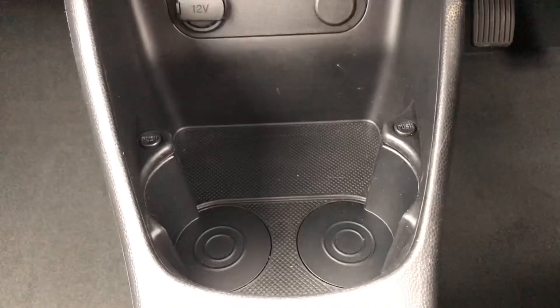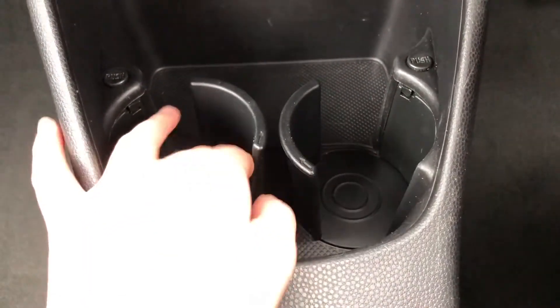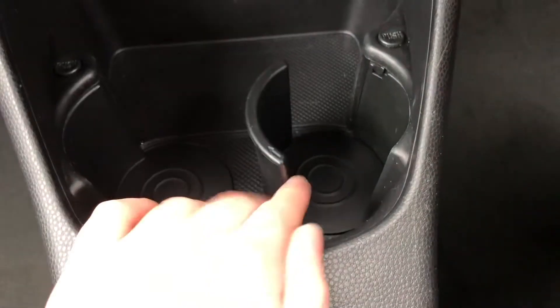This car is a petrol manual. Here you've got a 12-volt charging point as well as cup holders, and with the cup holders you also get these extendable arms which will just keep your drinks that much more safe and secure so they won't be falling over and spilling everywhere. If you don't want them out, all you have to do is click them back in.